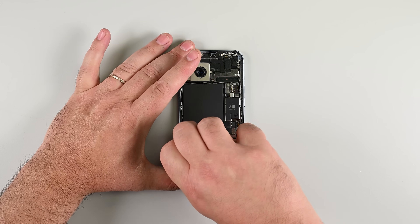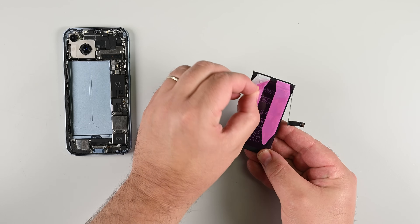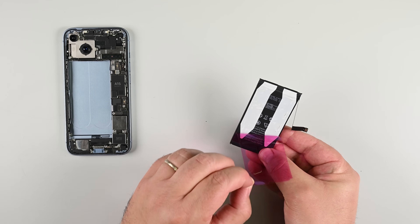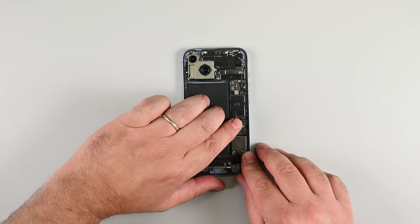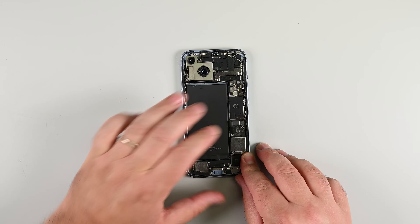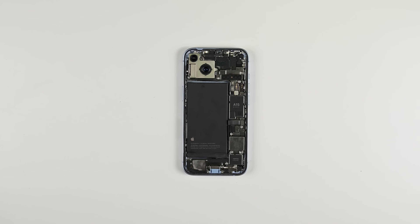With those strips out, remove the battery. Clean up any leftover alcohol and prep the area for your new battery. Remove the adhesive liners from the new battery and gently set it into place — press down firmly but not too hard so it's seated nicely. Carefully press the battery connector back into its socket, making sure it's lined up and you're pressing straight down, not at an angle.